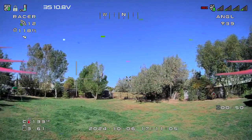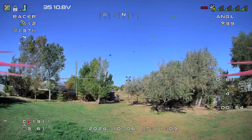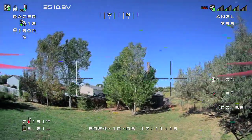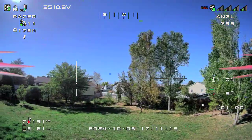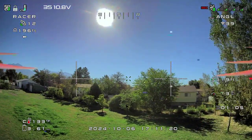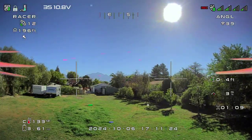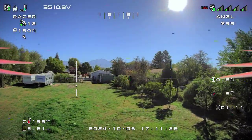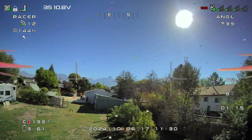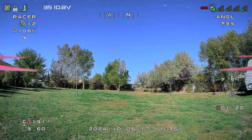It is kind of windy out here. You may have to adjust your throttle accordingly. But this is certainly something anybody could pick up and fly and just putt around. You can see the throttle has a little bit of effect.